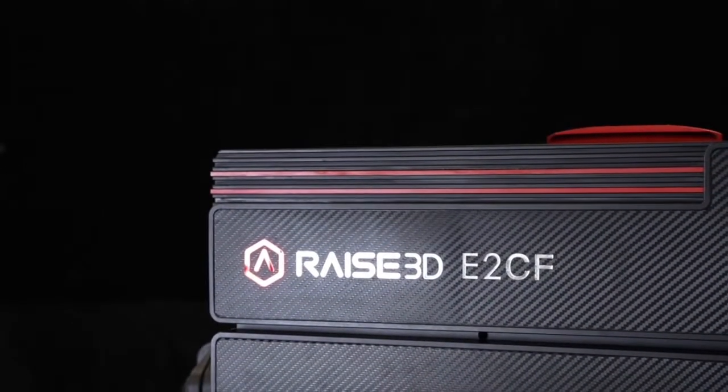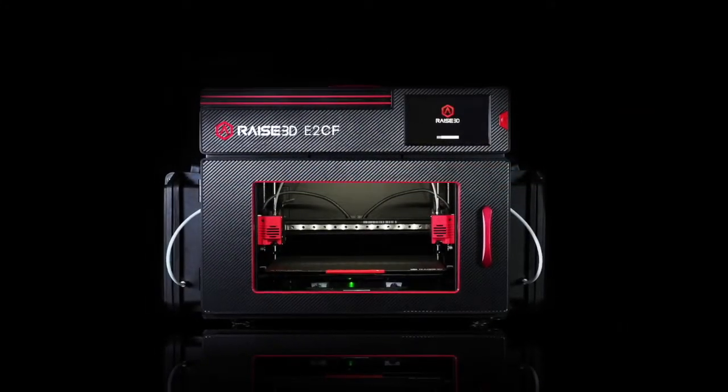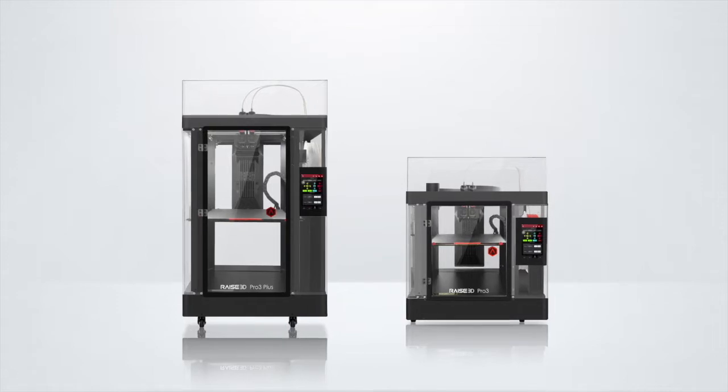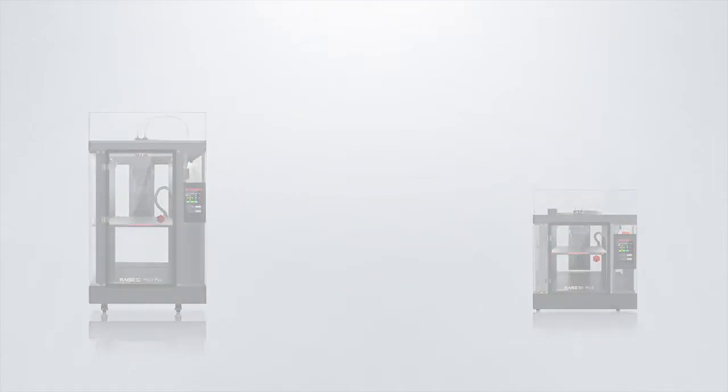Hello, and welcome to the Raise 3D webinar. Today we'll be going over the new reveal of the E2CF and the Pro 3, talking about new features and the upgrades over the older E2 and Pro 2 series.